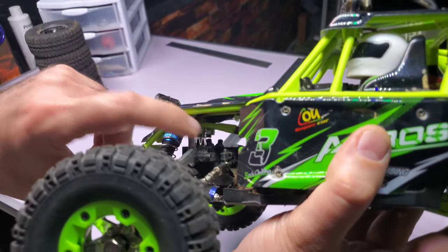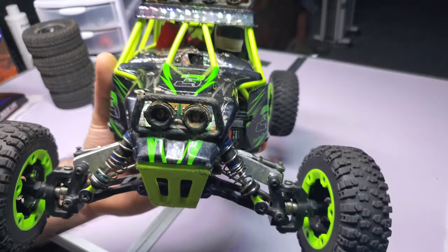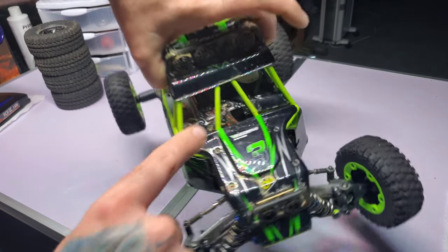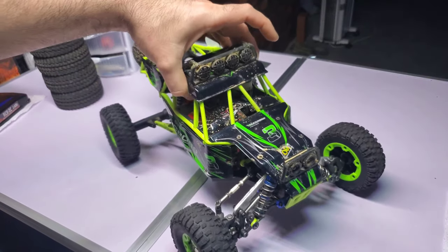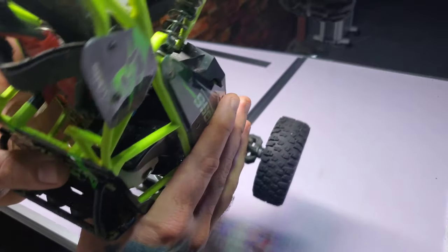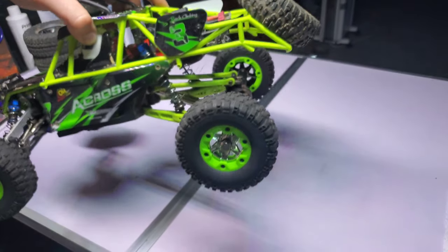I did the mod with the front plate. I run 3S on this — it's out of the Volcano EPX — no problem. Just add a little fan in the ESC. I don't even have a fan in the motor, just a heat sink. I should really take this top off but it is a pain to get it on; it is smushed to the max with everything in there. I cut the back off here — I like the way it looks better like that.